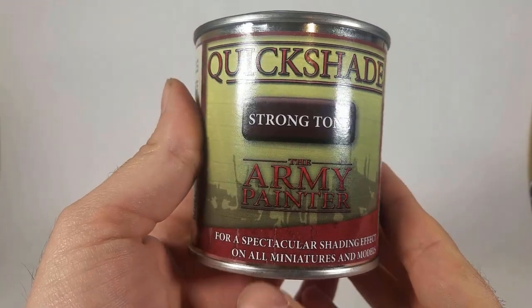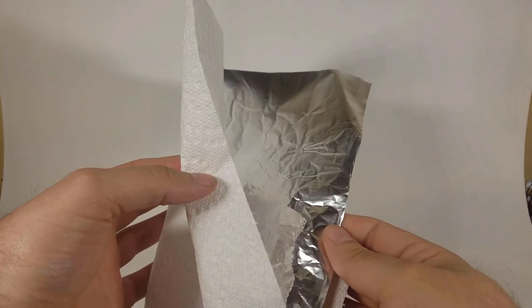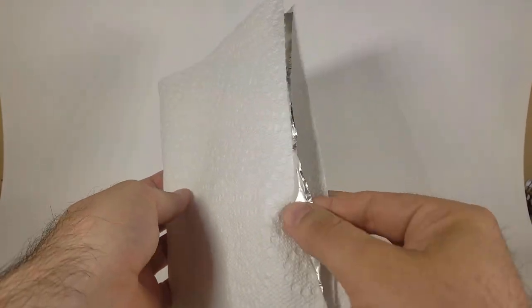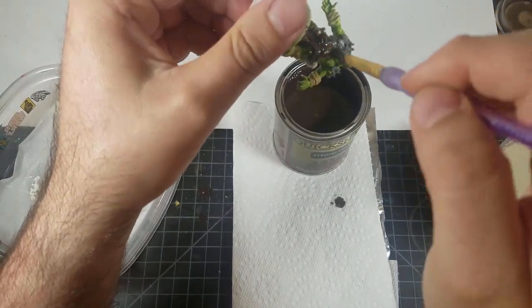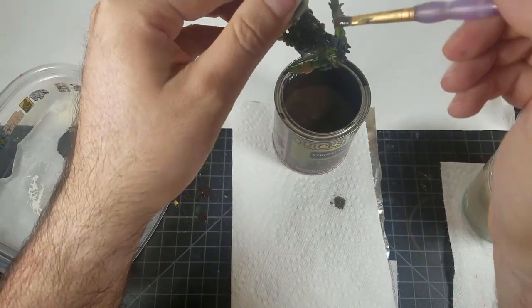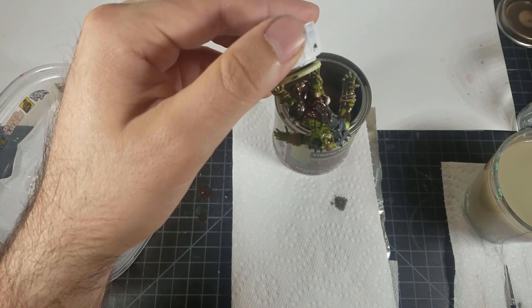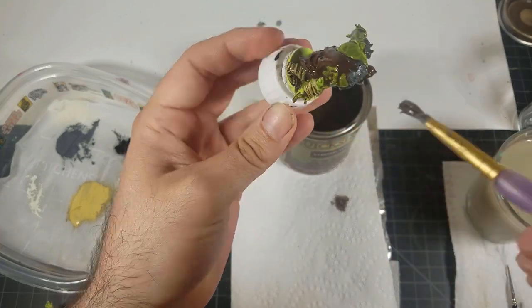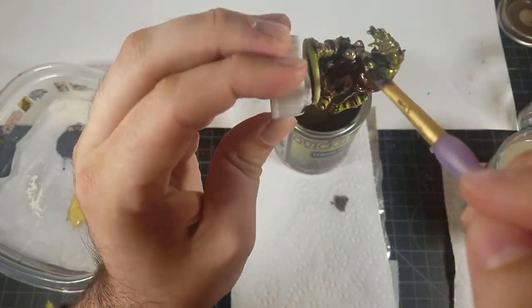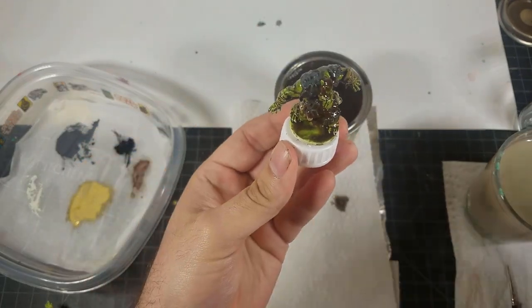Now we're moving on to Army Painter's Quick Shade Strong Tone. This comes in small packs but also big giant packs. The way I like to do it is take a paper towel, put a little piece of aluminum foil in the middle, and set that down. Take a brush you really don't care about, because this stuff is oil-based and very hard to clean — paint thinner will destroy the bristles. Paint this on really well. It took me between three and four brush loads depending on how much the brush grabbed — sometimes three, sometimes I'd need to dip one extra.